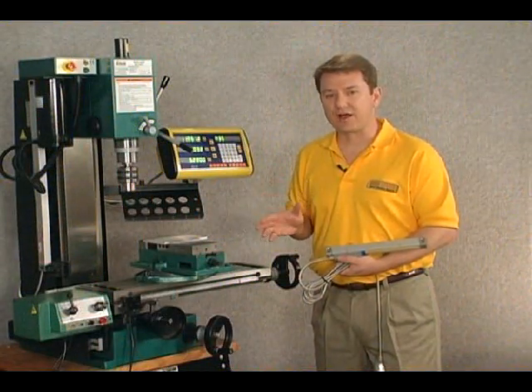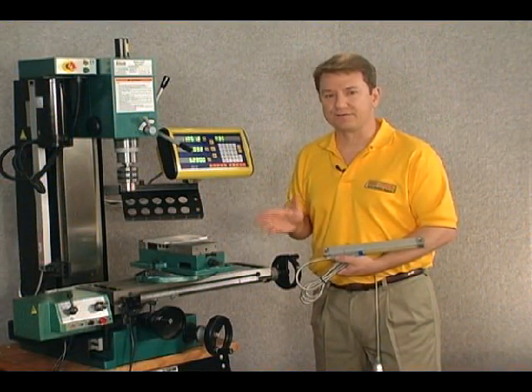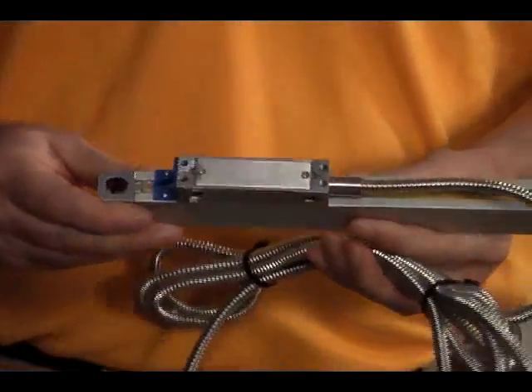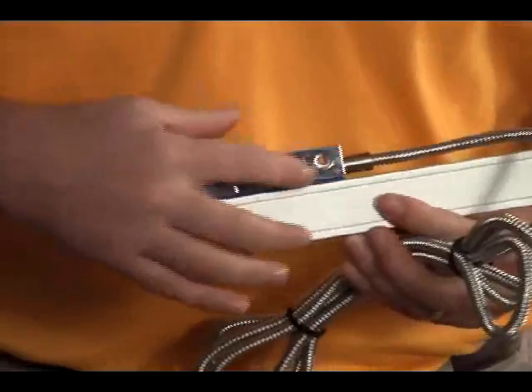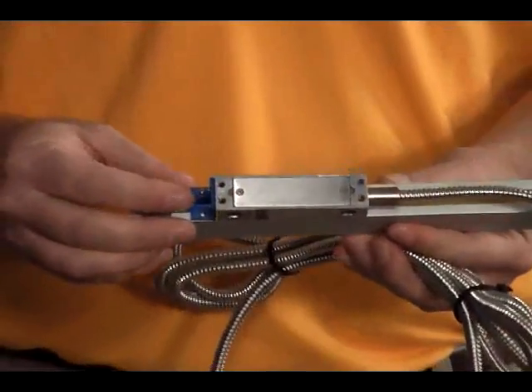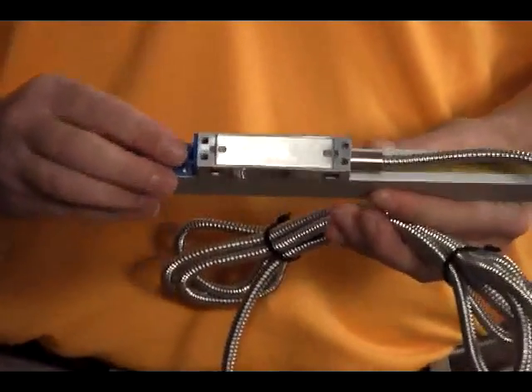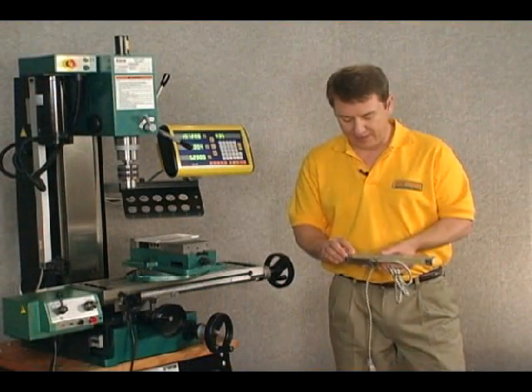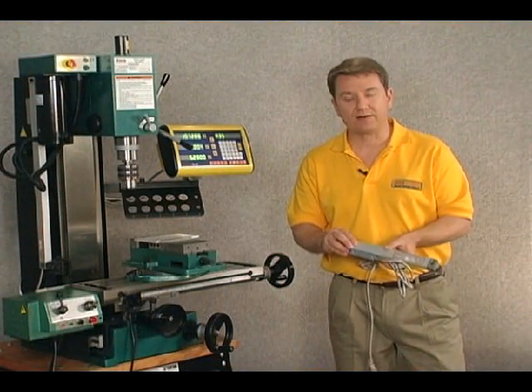Now let's go ahead and take a look at a 150 millimeter scale and define some of the parts. We also have a piece of blue plastic here on the bottom. While it's only for shipping, it also is an excellent piece for mounting and determining the distance between the reader head and the body where you want that mounted.